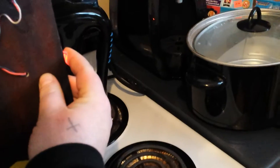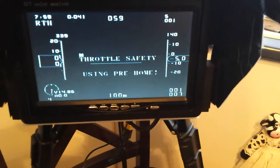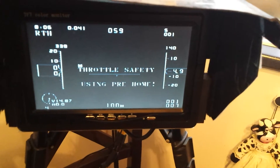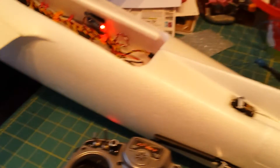And I'm just going to come and turn the Dragon Link off — throttle safety because it's on the bench. As you can see, there's no airspeed or ground speed on the left. So it's using preset home again as normal. So obviously you have no control.